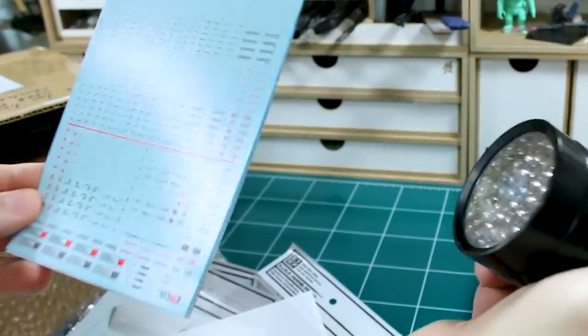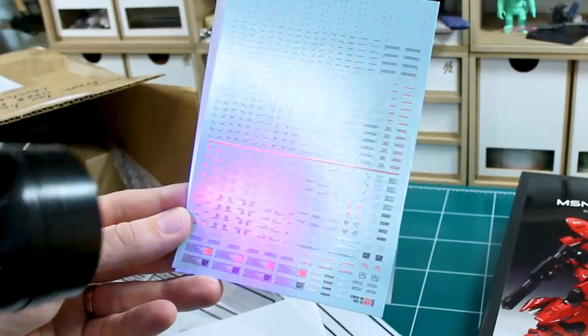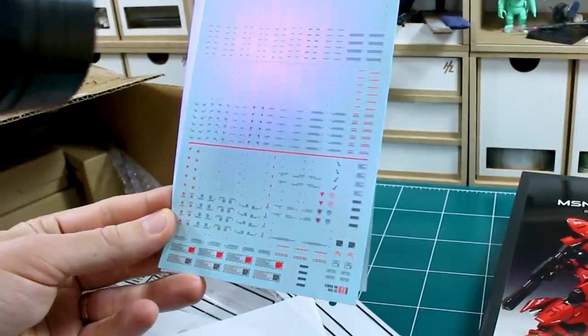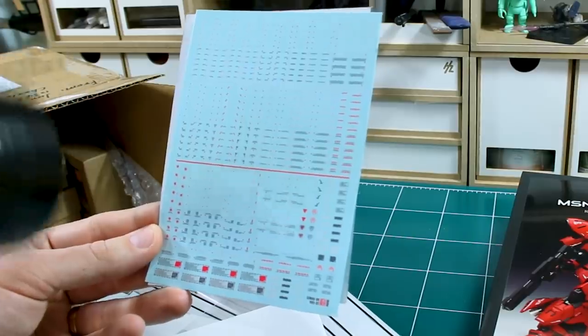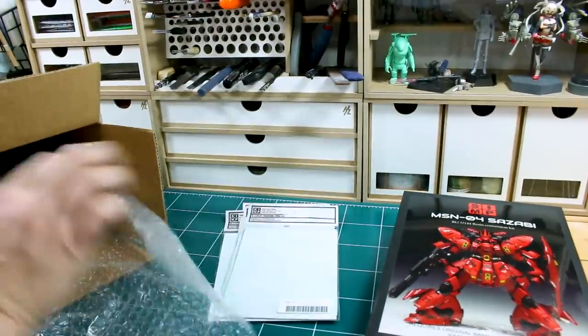Unfortunately, it looks like my UV flashlight here is very low on battery, so it's not very bright at all. But you should still be able to see that reaction that these are getting from UV lights — that is really awesome. I definitely want to try to utilize these on some kit and then set up some sort of base using some UV lights so you can really see those lighting up on a kit. That's going to be really awesome.